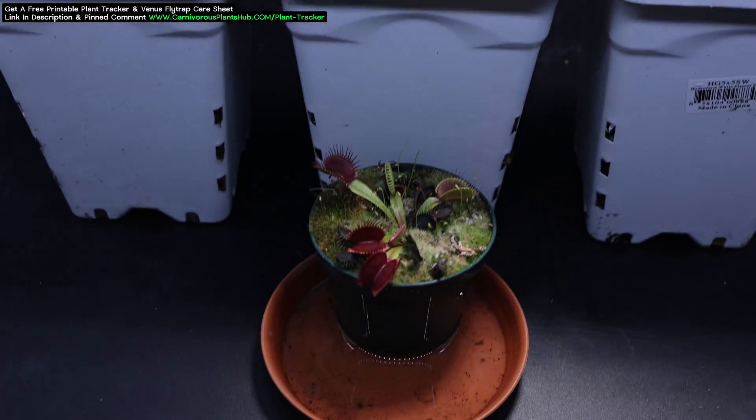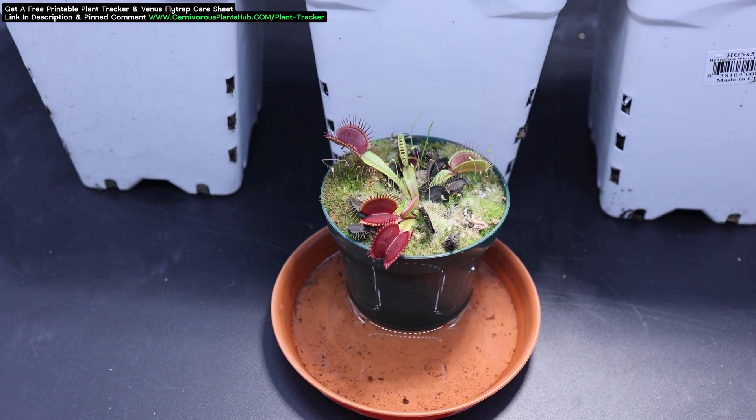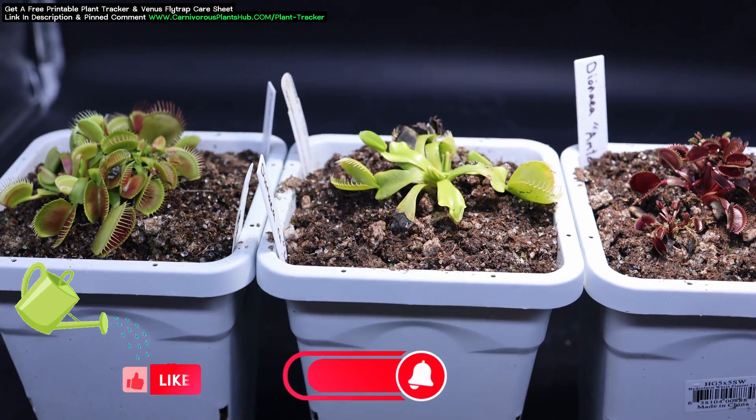I do see this question often. People want to know how to get the head of their Venus flytrap to turn that dark shade of red. The answer is coming right up.